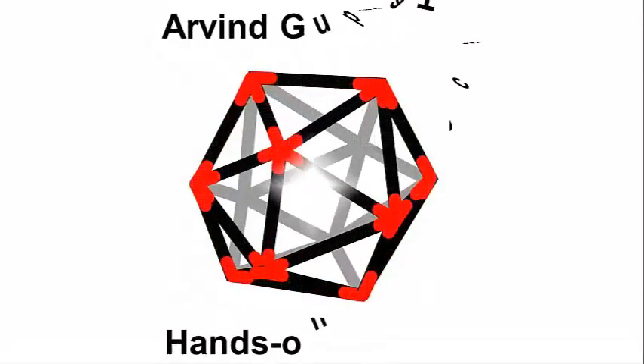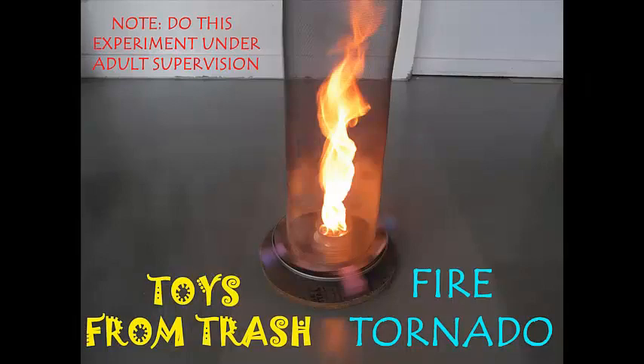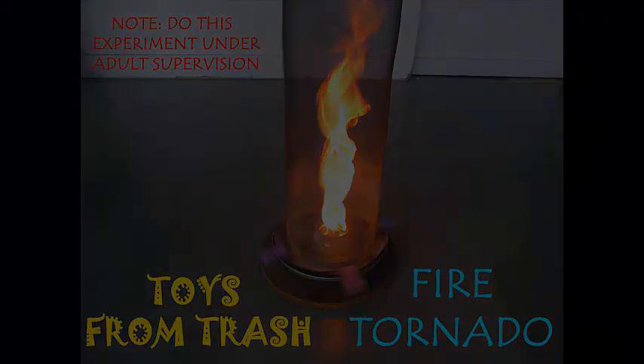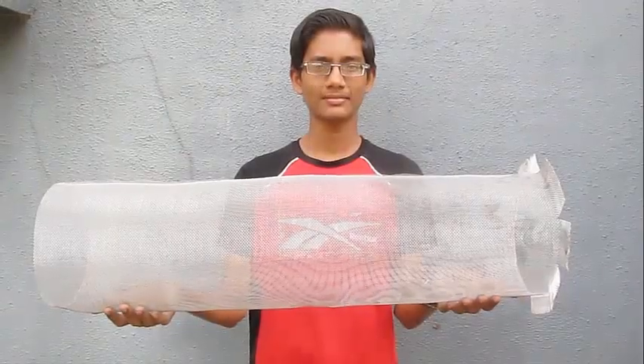The fire tornado is a very spectacular experiment, but you would need adult help for doing it. You would need a wooden base, a turntable, a metal ball, and kerosene.